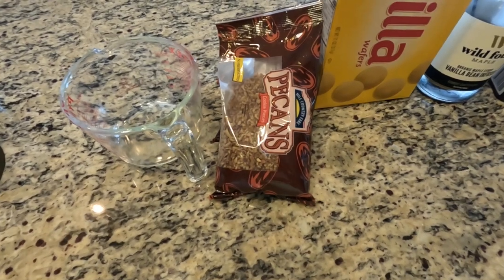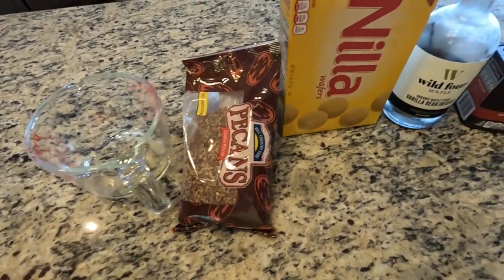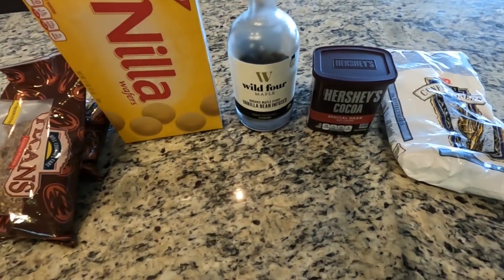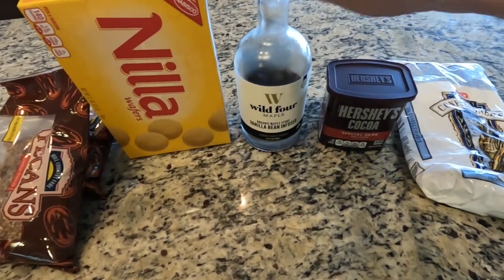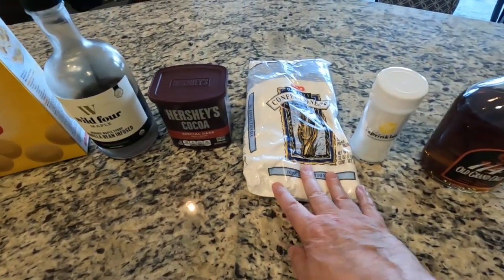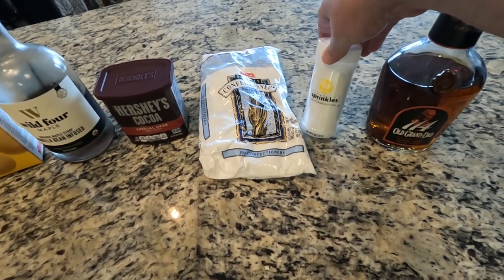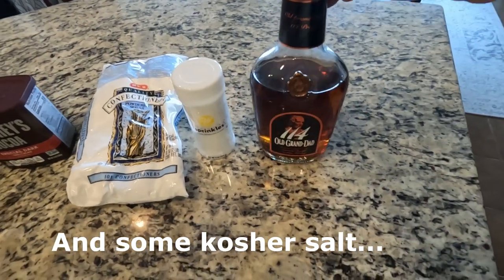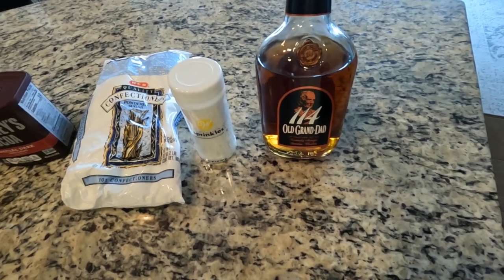For ingredients we have two cups of crushed up pecans, a box of Nilla wafers, some maple syrup — or you can use corn syrup, but I kind of like maple syrup — some cocoa powder, powdered sugar, some sparkly sugar, and bourbon. We're going to do the old school 1960s and use Old Granddad 114.